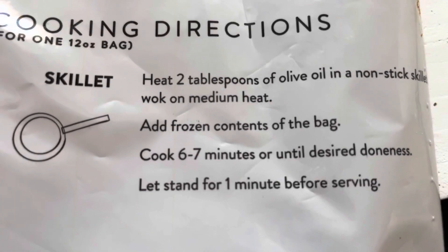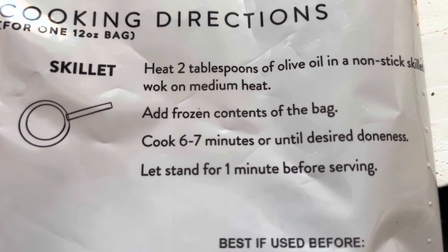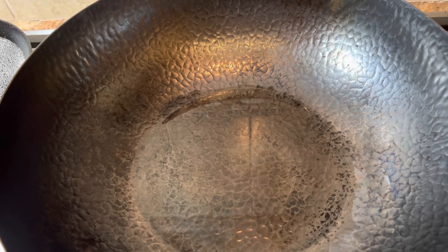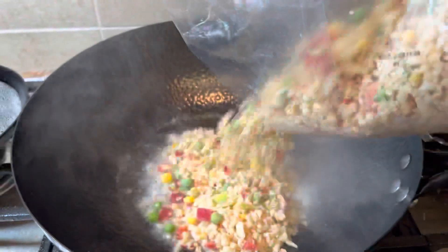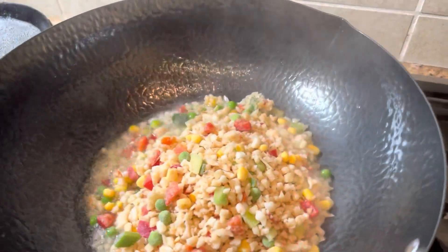The cooking instructions are very simple: heat two tablespoons of oil and cook six to seven minutes. You can use a skillet or a wok — I'm using my wok today. Since I'm making two bags, I'll put in four tablespoons of oil, then I just dumped in my two bags.